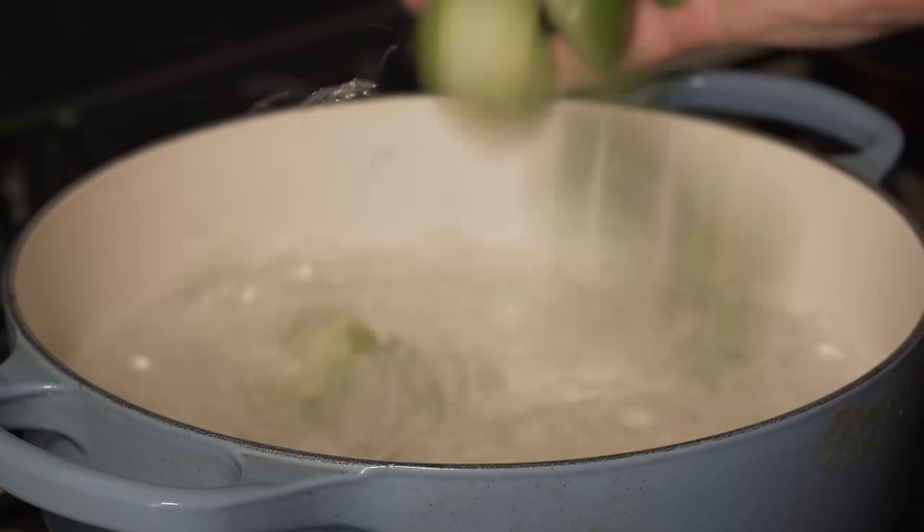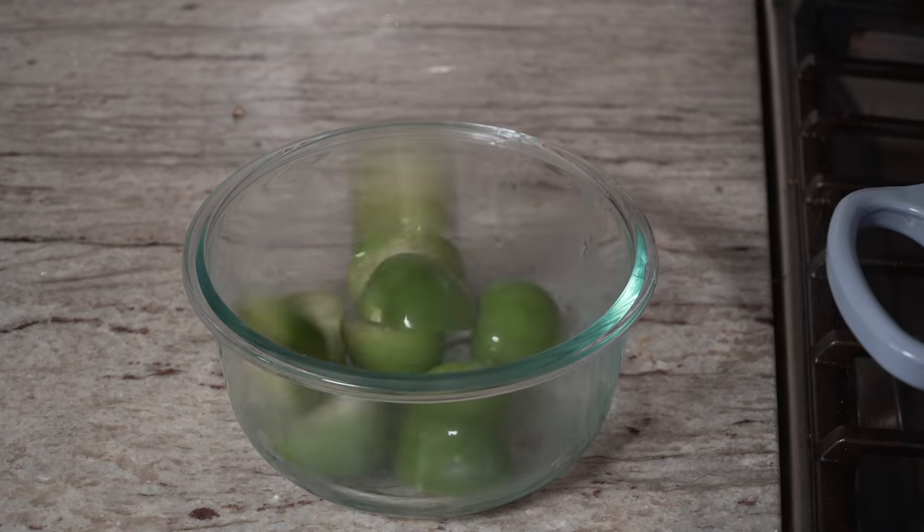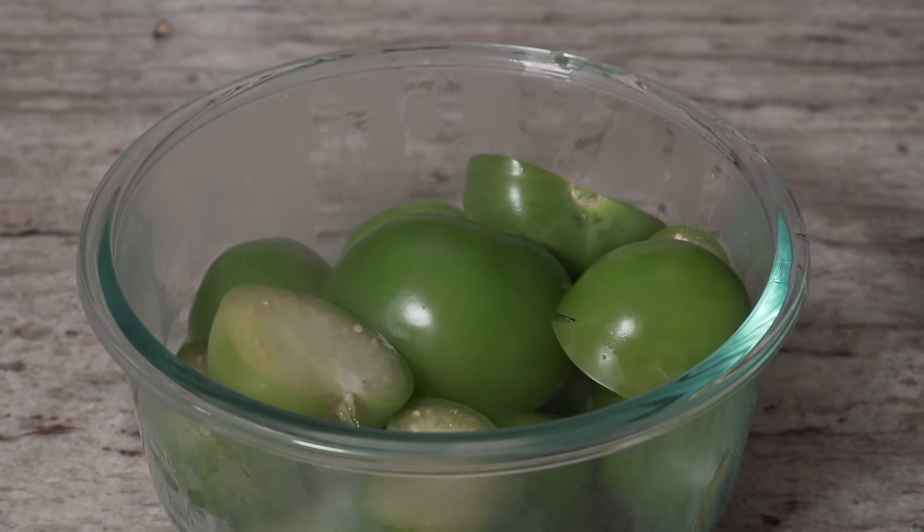A little bit of salt and tomatillos in. Just two minutes and we'll get them out of there - just slightly softened.